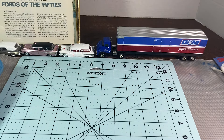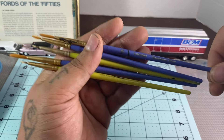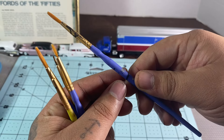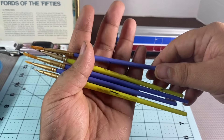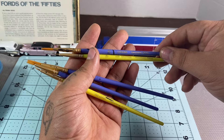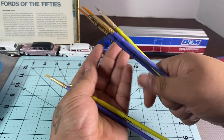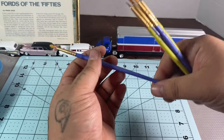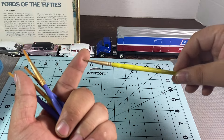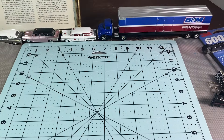Another tool you're going to need for model building is paint brushes. These are just some cheap ones from Walmart — I like these because they have different sizes marked on the handles: a 10-0 spotter brush, a five round, another 10-0. I like the spotter brushes — they're nice for painting carbs and things like that for detail paint work.